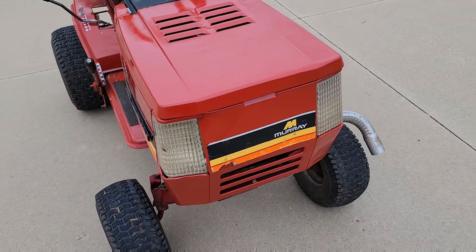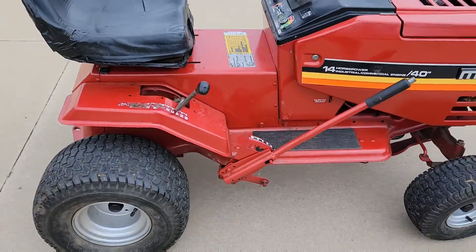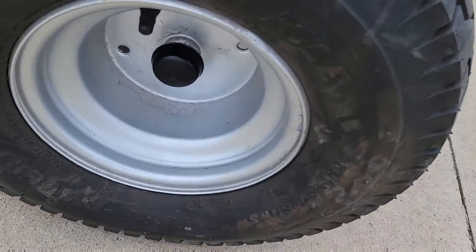Well, it might not be the most perfect day for it, but I thought I'd take you guys for a ride on the Murray. It's one thing I've not done yet. Just greased up the front tires and got these black caps on the back ones.